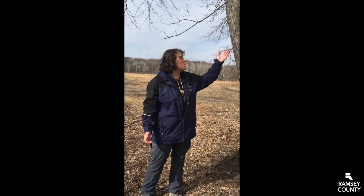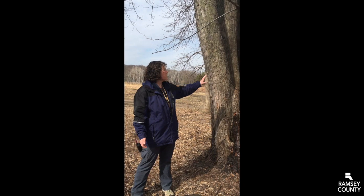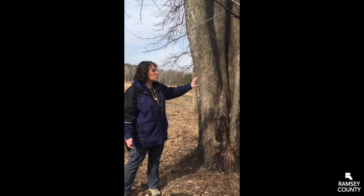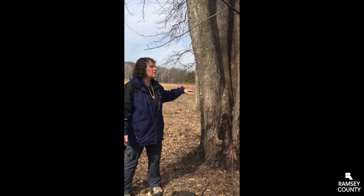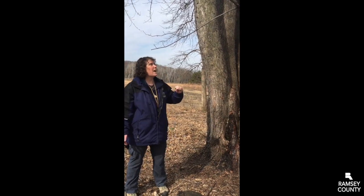I'm standing here next to a maple tree. One thing we can do is look at the bark. The older trees have this kind of gray, shaggy bark. The younger trees, the bark is more smooth, kind of like an elephant leg. So that's the first thing we look at.